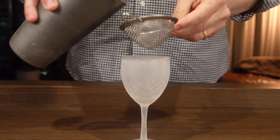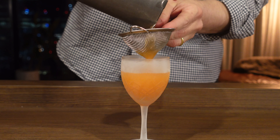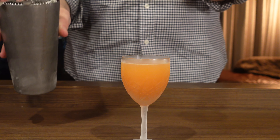I went a little bit longer than eight to ten seconds but I really wanted to get it nice and frosty because it's going to be served up. We'll just double strain that into our nice chilled coupe. Traditionally served with no garnish.